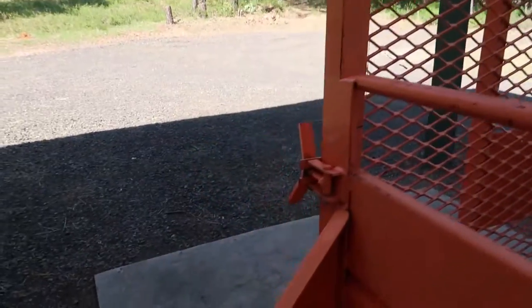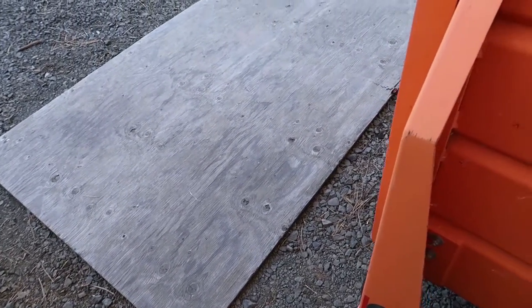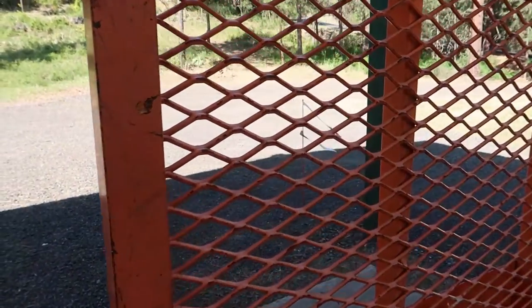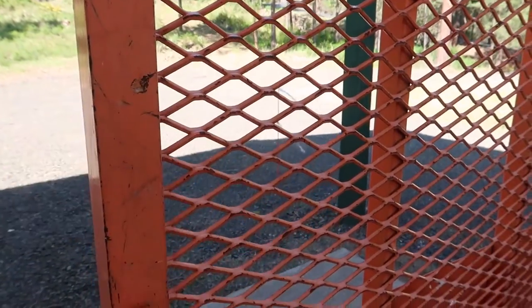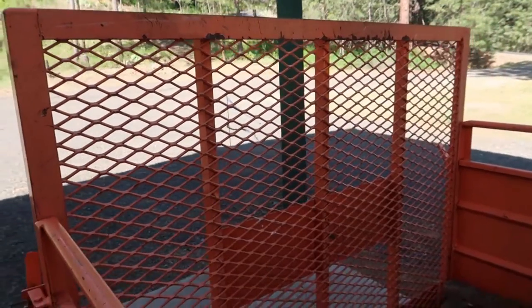So you can see here I have a piece of plywood. I'm probably going to cut that piece of plywood to fit the ramp gate and use some great big fender washers and some hardware and attach that piece of plywood through the mesh. That'll make it much easier to deal with for hauling yard waste.